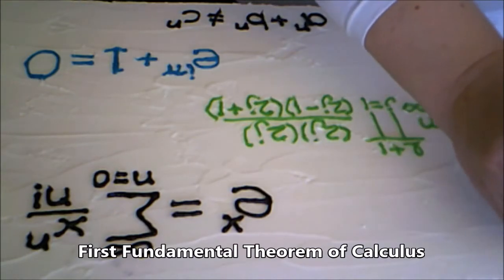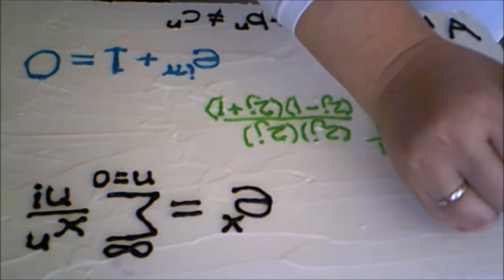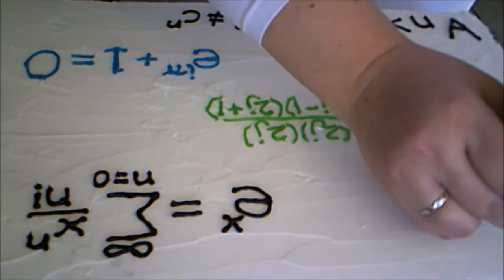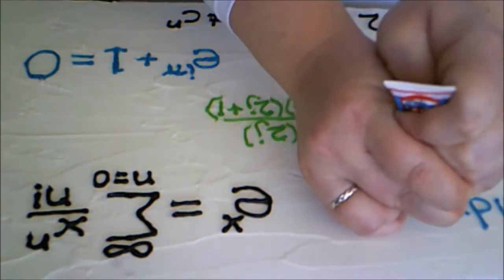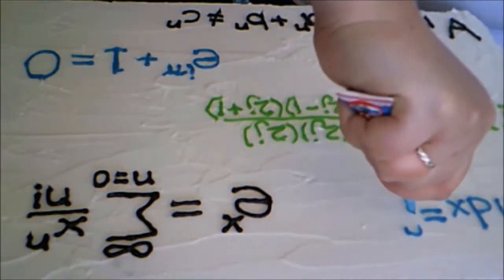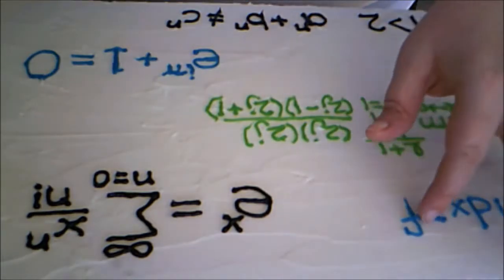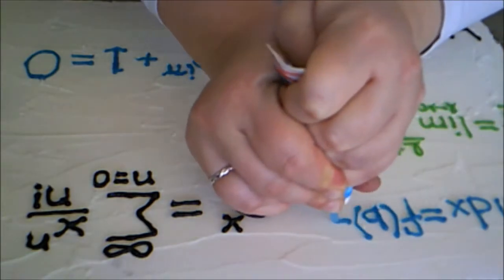Some people might have seen this one in high school, but it is considered first-year college math. This is the First Fundamental Theorem of Calculus: the integral from a to b of f prime of x dx equals f of b minus f of a.